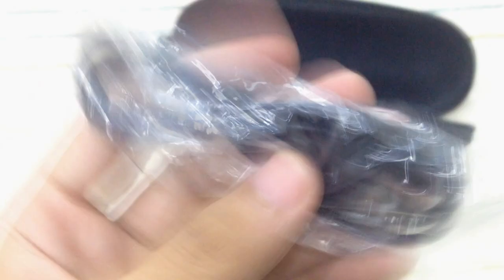You also get a USB cable inside, which is normal for transferring your video or photo. There's also a cleaning cloth, which you can get from anywhere. I think that's it — if you enjoyed watching my video, please give it a thumbs up and don't forget to subscribe. Thank you!